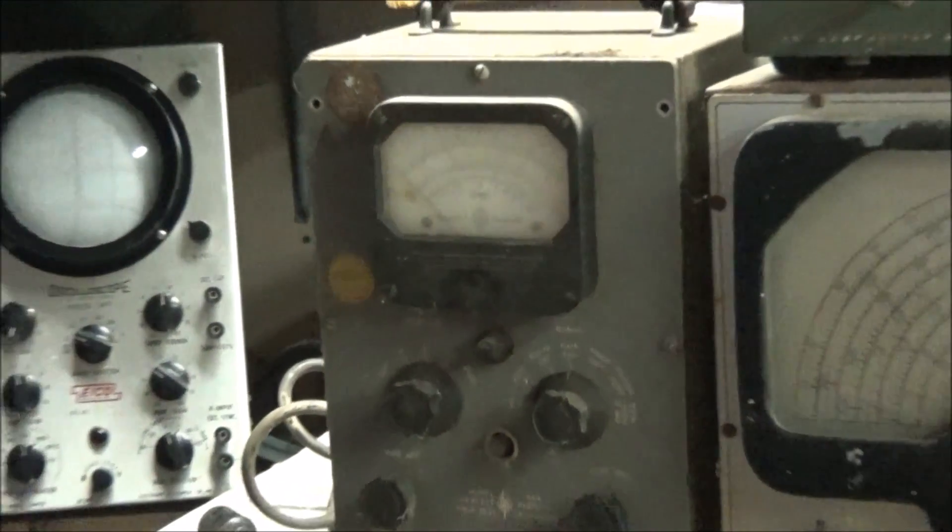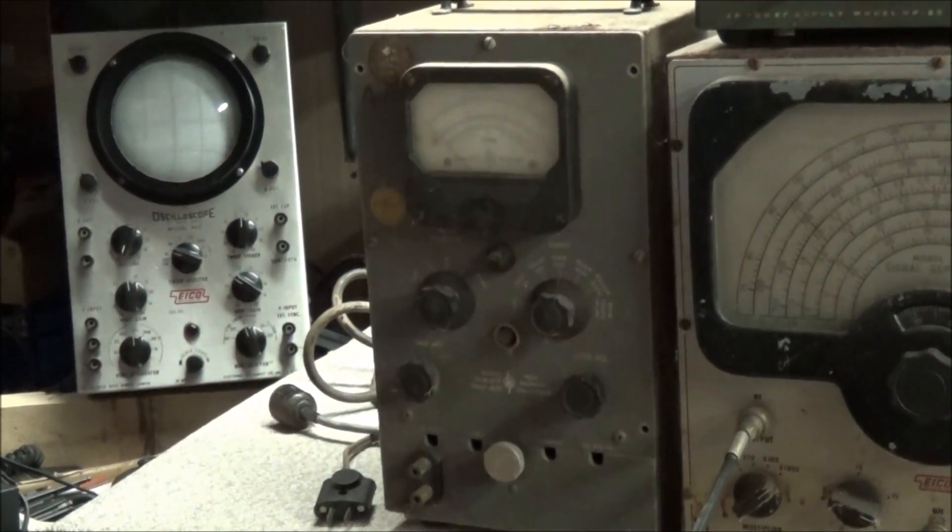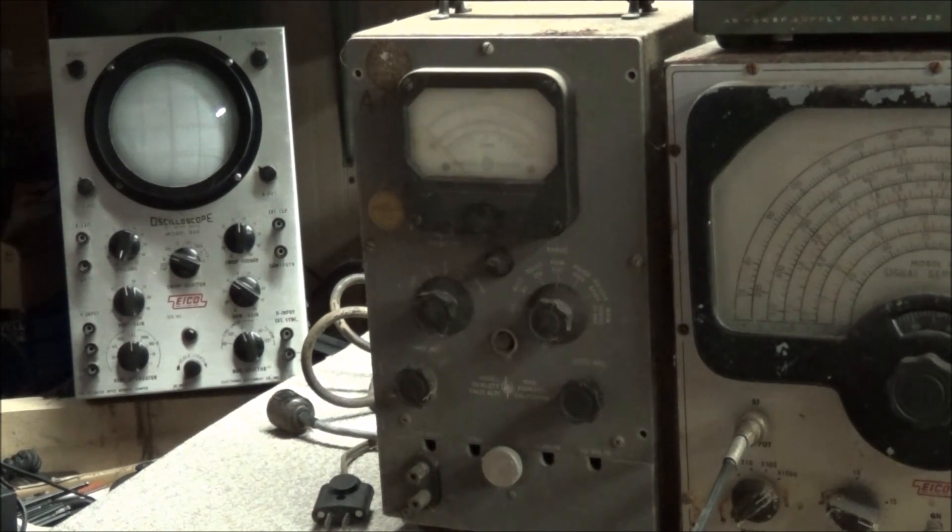I thought this was very unusual — this is a Hewlett-Packard model 14A volt-ohm meter. It does AC and DC plus resistance, and when I saw that I said oh my god. I powered the unit up and it does measure DC voltage, but I think it's in dire need of recapping, so we'll look at doing that. The whole front faceplate is very dirty.